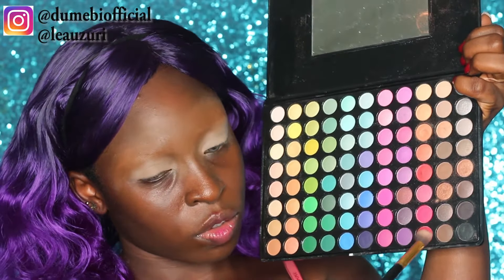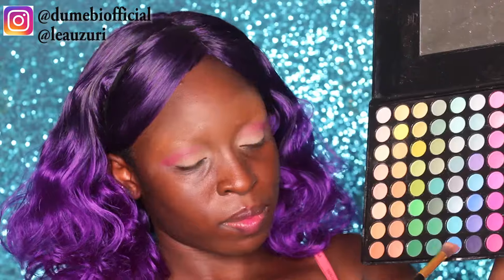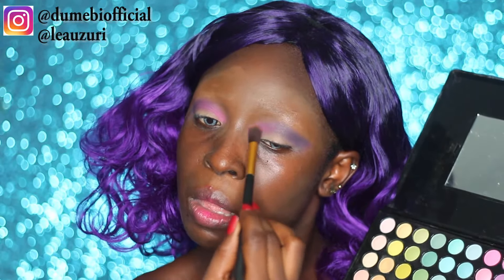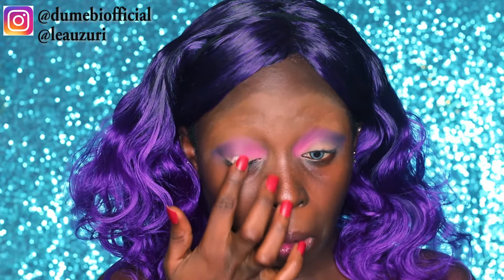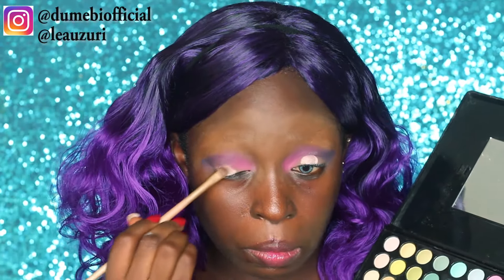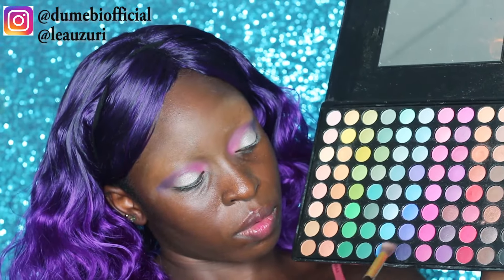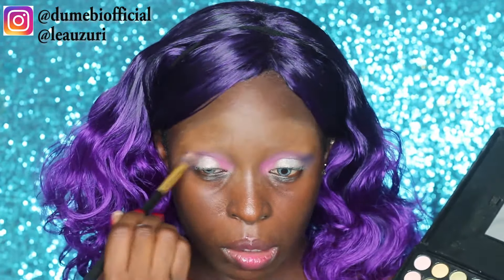Now I'm going with a dark pink, sort of reddish shade, and I'm just applying that above my crease. Then using a little bit of ELF Pro primer, I'm placing it in the middle of my mobile lid, and taking that silver shade and placing it on the primer. Then I'm going back with the shades I used for my transition and blending it right into the silver - we want everything to be smooth and seamless.